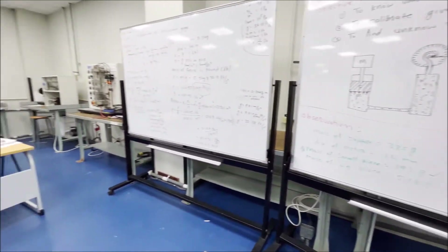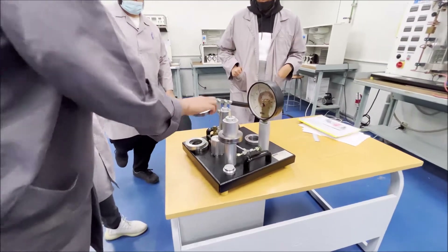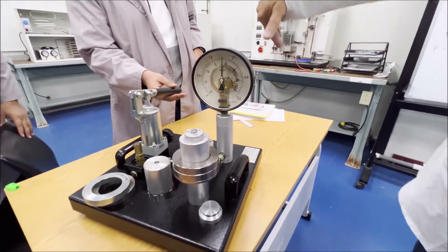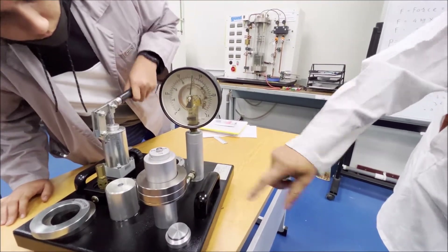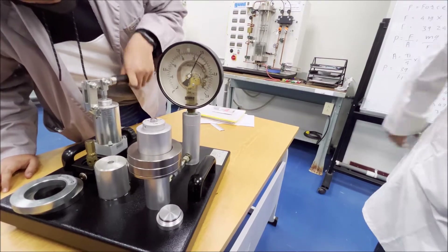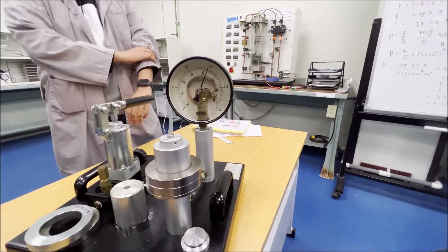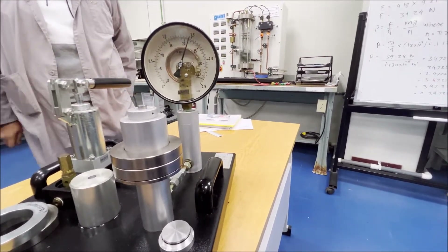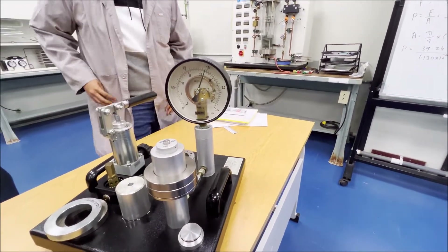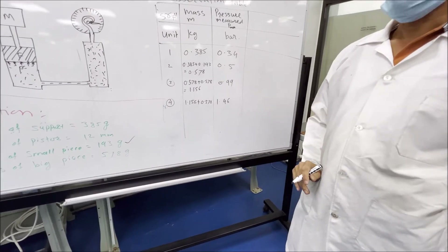Now increase one more mass and pump it. Pump until jump — yes, it jumped. Look here, it is freely rotating. The pressure for the fourth reading is 1.46 bar.